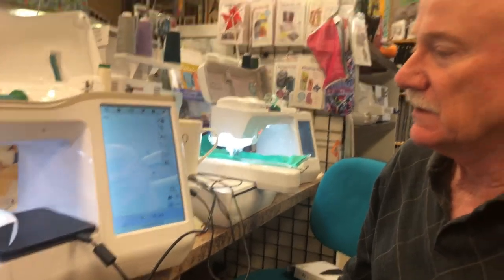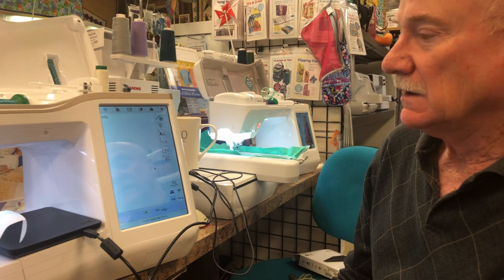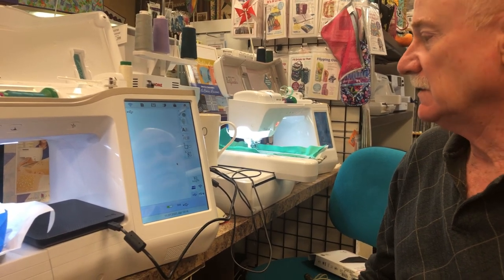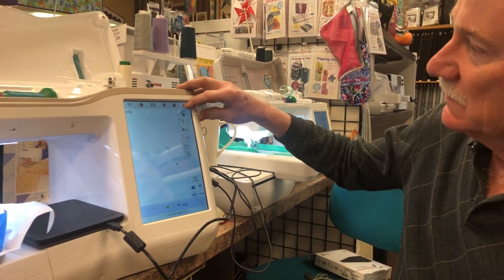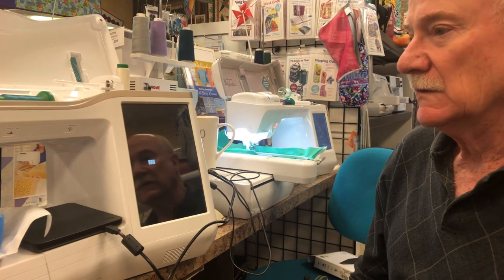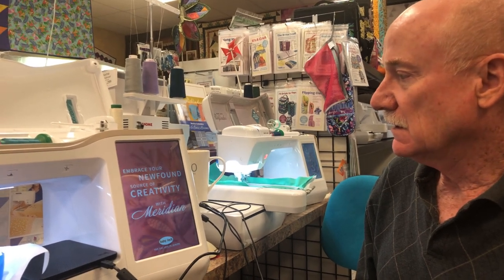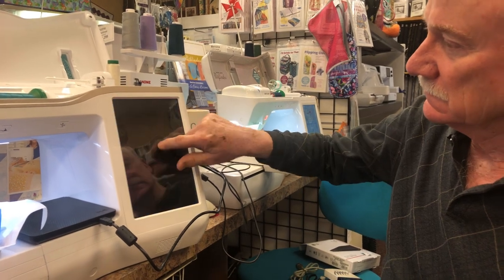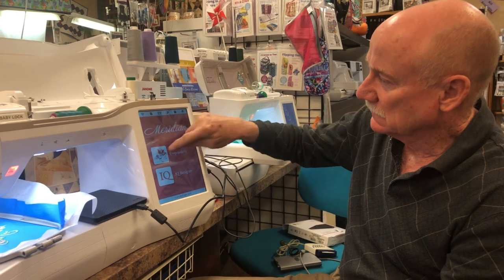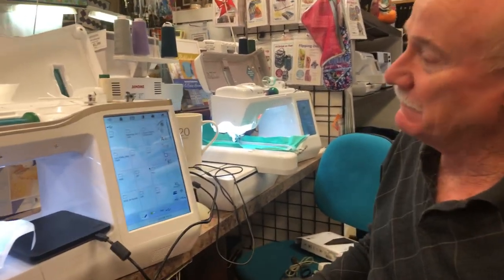I need to make sure this works because I'm setting it up for a customer who just purchased the Meridian and wants to confirm this works before she brings it home. When all else fails — we reboot. Going back to home, turning it off, and letting it reboot. Trust me, you're going to run into this problem, and if you don't know how to troubleshoot it, it's really frustrating. We're letting the machine boot up and going to embroidery mode.